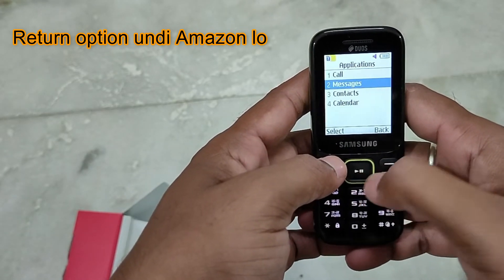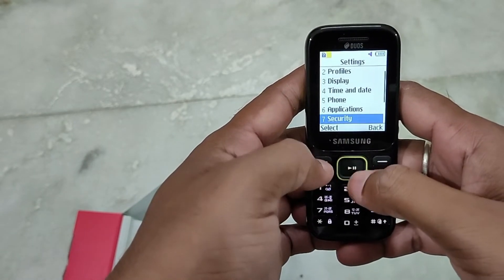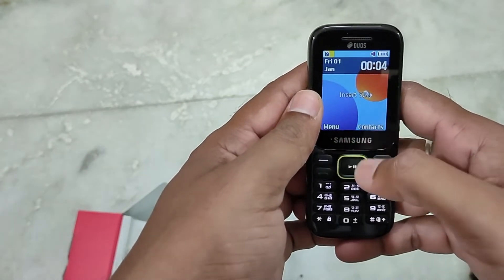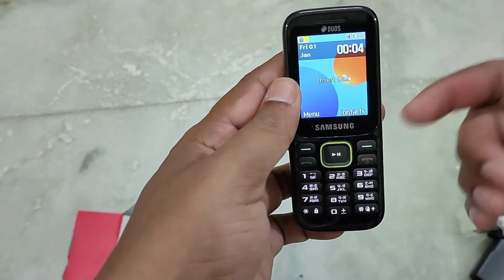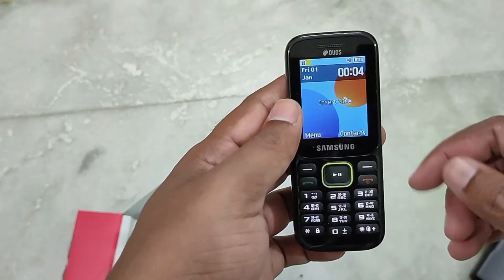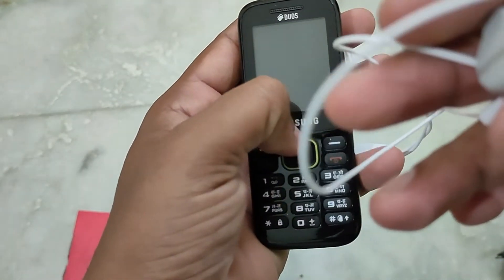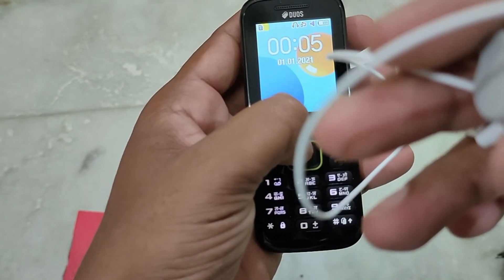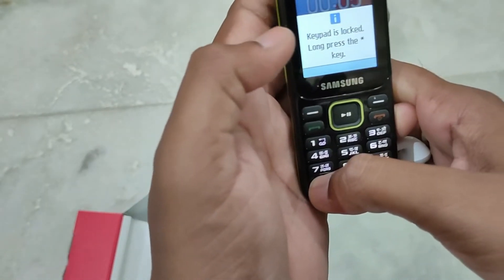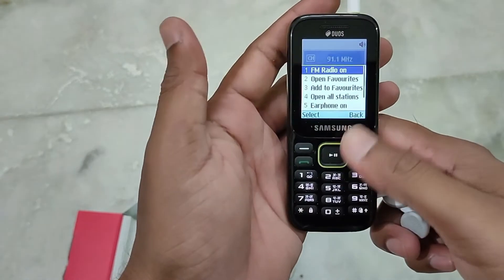If you want to save contacts for your parents or others, you can use this phone and save contacts in English. For FM radio, you can choose full sound output. You can listen through earphones on the phone, through the loudspeaker, or through voice — there are multiple audio options. FM radio works well on this phone.